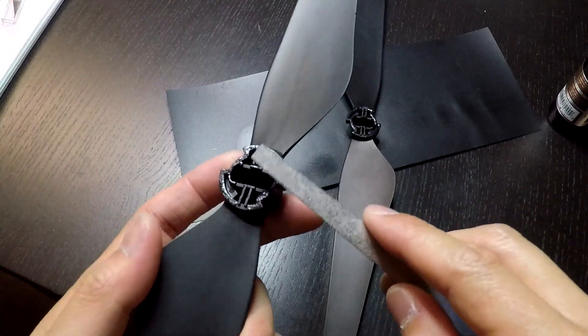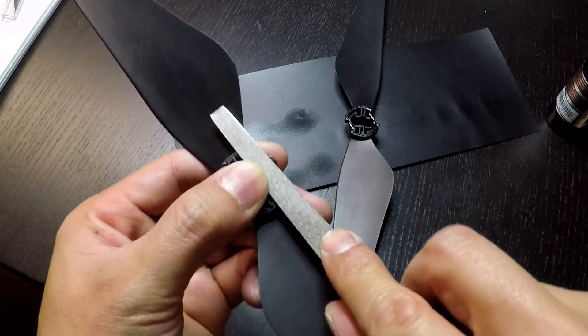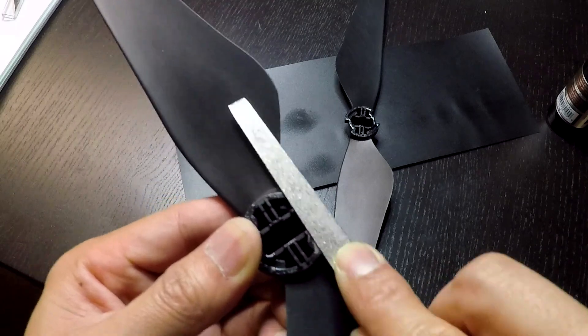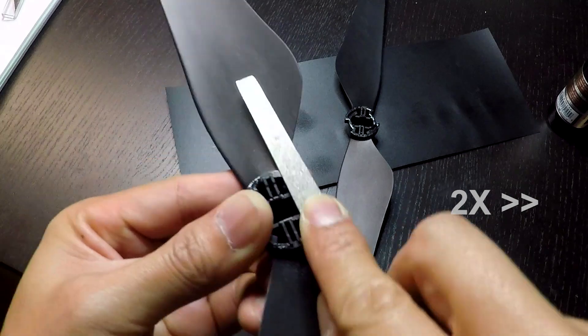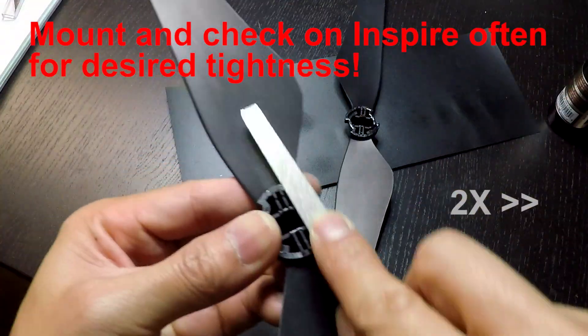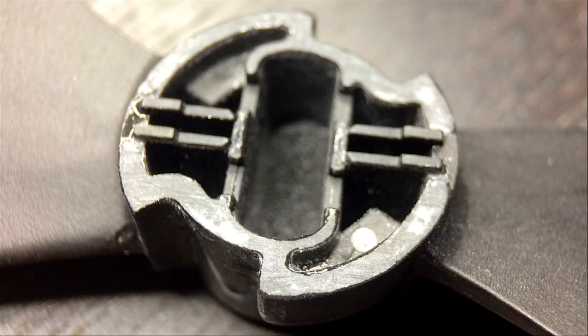What we'll do next is file the glue down a little bit. I find using a nail file works best since it's a pretty fine texture. Remember to take off very thin layers — you can stop at any time to test out the prop on the Inspire. Here's the finished product.